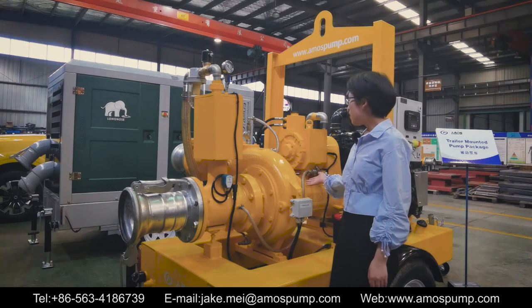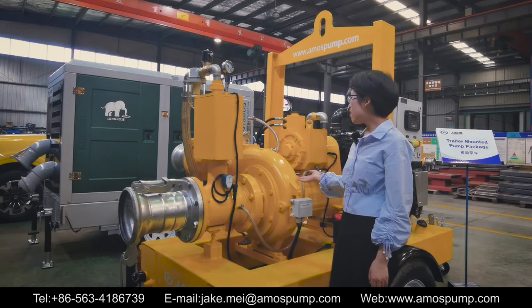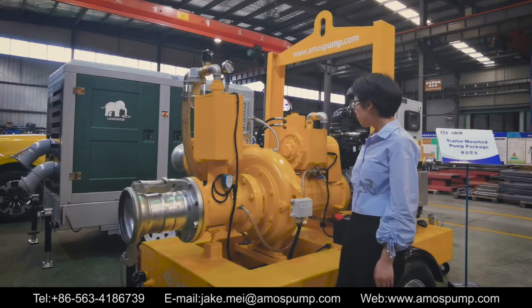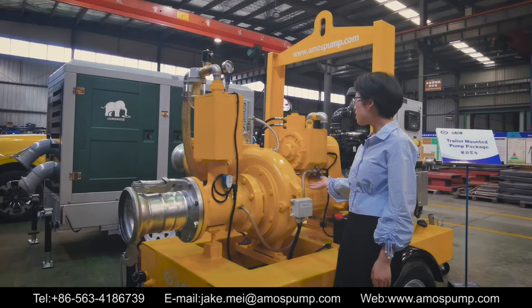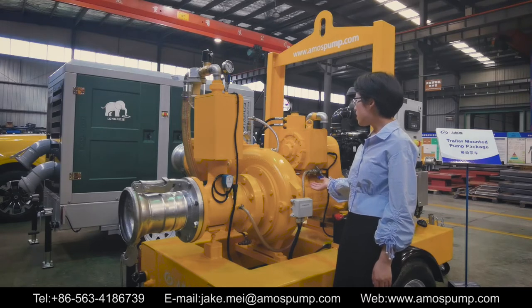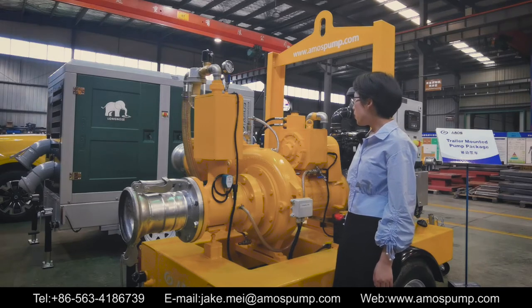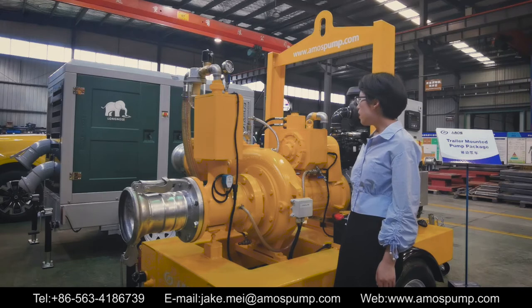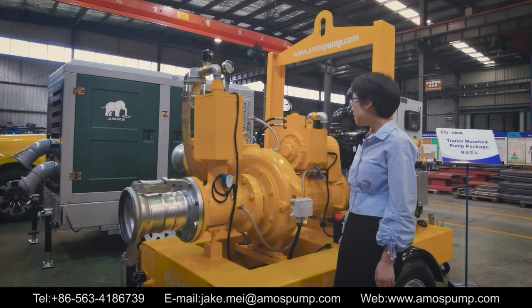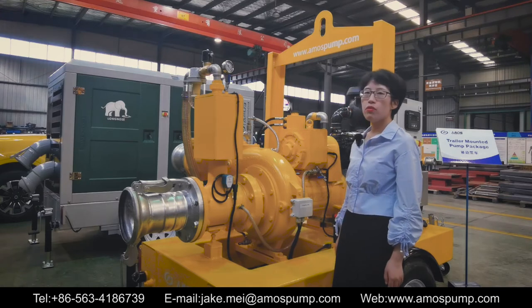The stuffing box cover of the centrifugal pump is designed with a special structure. Solids coming to the stuffing box cover will be mixed and discharged because of the special structure. This will prevent solids accumulation, prevent clogging, and avoid most mechanic seal failures.